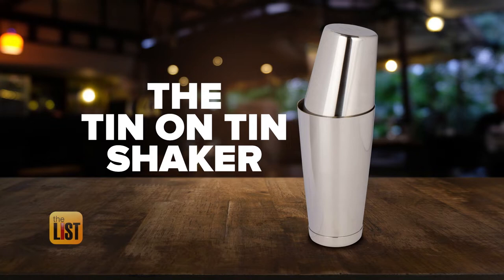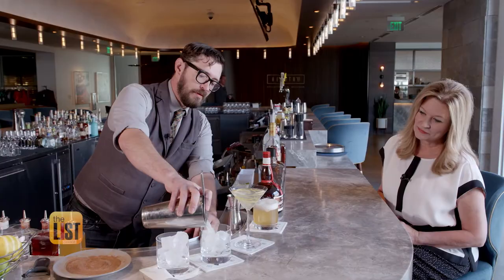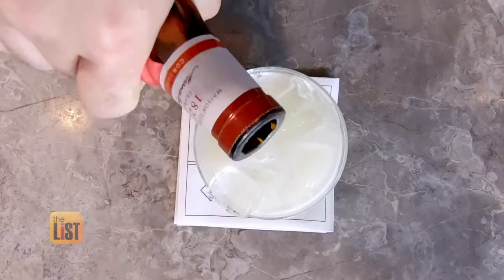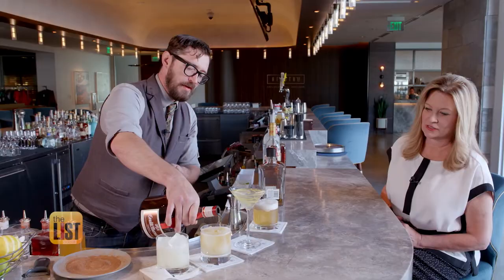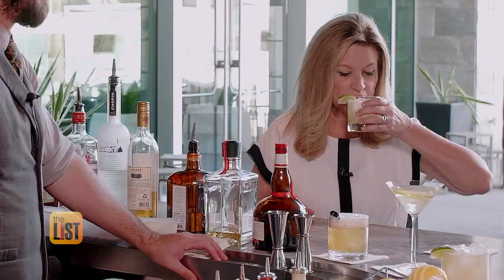And finally, the 10 on 10 shaker. This is the most durable, fastest, and you can make multiple drinks at once. The 10 on 10 does the job serving up these Cadillac margaritas on the rocks — with a little float of Grand Marnier on top to give it that extra pop. Wow, that's a good margarita.